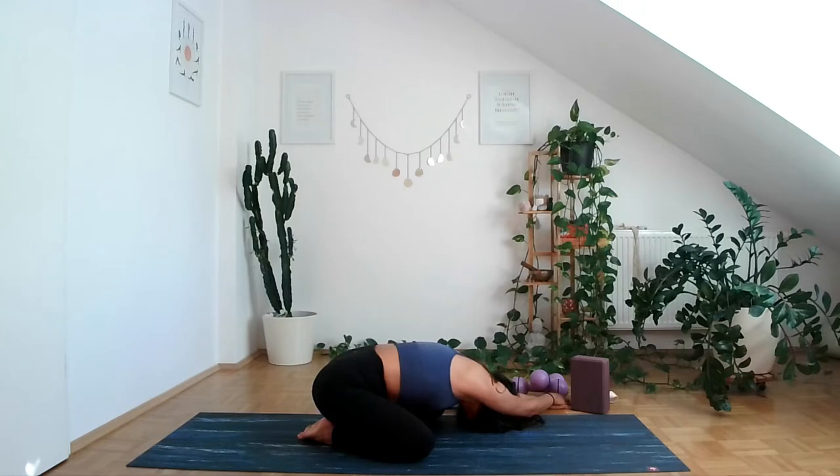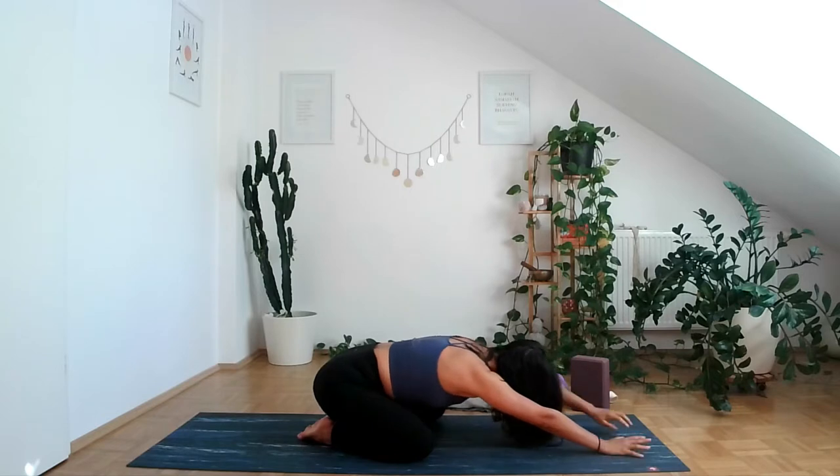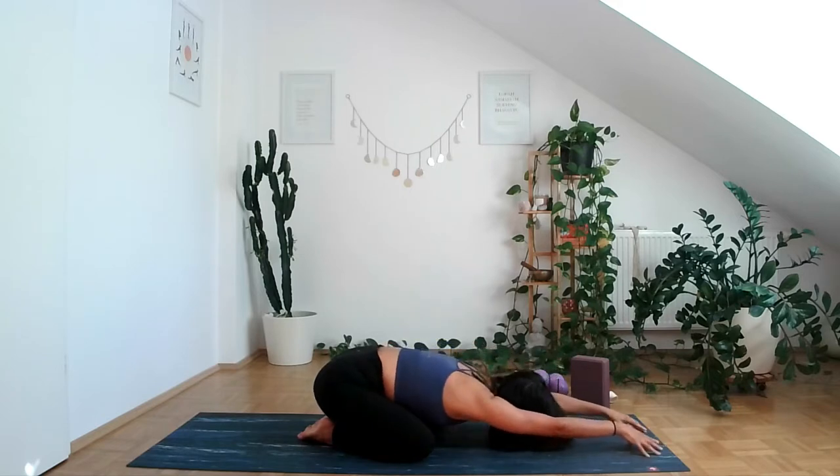One more breath here, releasing the pelvic floor and the glutes. Good, coming back to center. Take one last stretch here, bringing the fingertips a little bit further away from you.